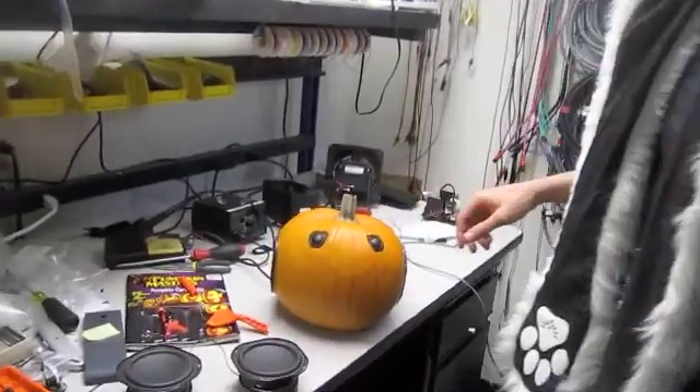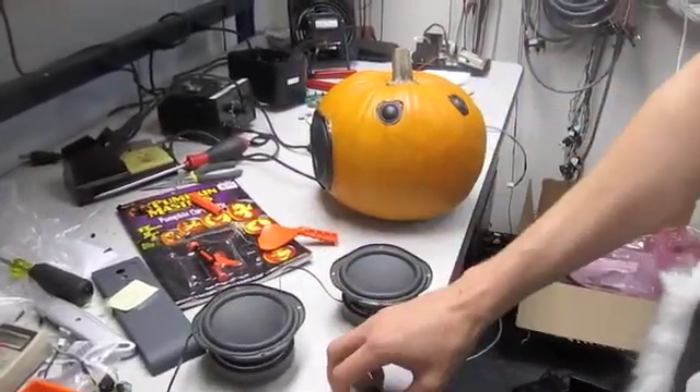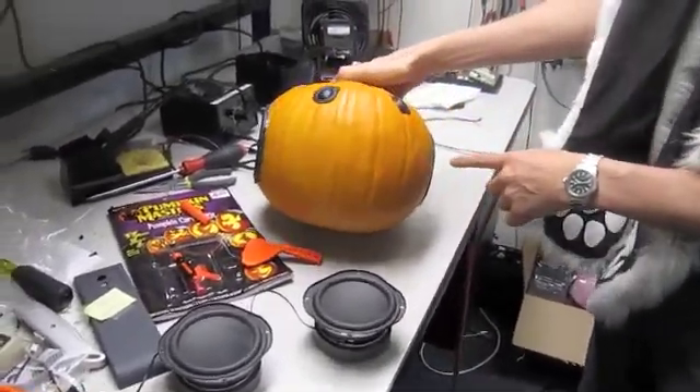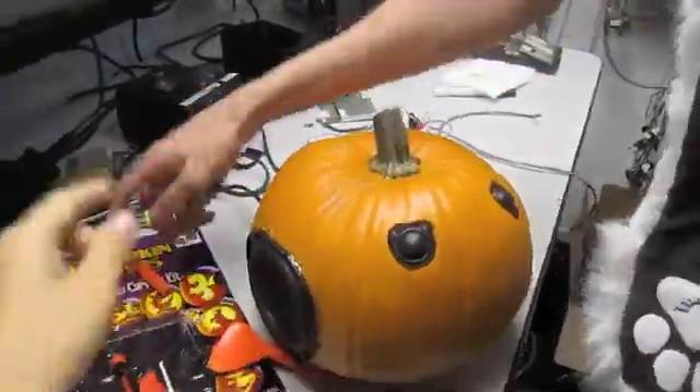Made myself a little speaker pumpkin. So I took some drivers from one of the products we have, some tweeters, cut a hole in either side of the pumpkin, put the drivers in the sides. You just used this? Yup. Cobb pumpkin.